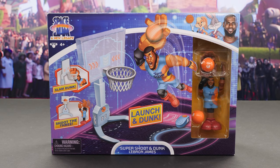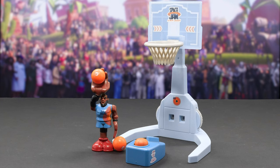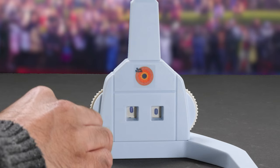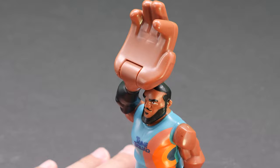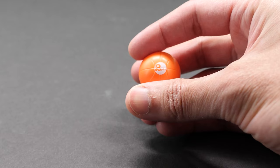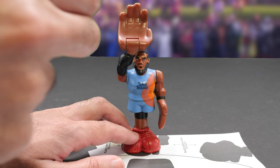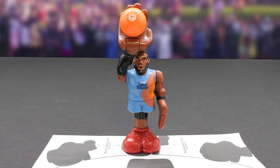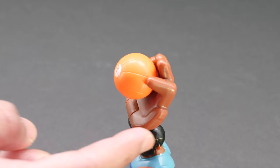I'm excited to try this one out. The Space Jam Super Shoot and Dunk is supposed to be the first ever action figure that really jumps, dunks, and hangs on the rim. Let's get it unboxed. You get LeBron James, a basketball hoop, basketballs, stickers, and a launcher. Keep score with the dials on the bottom of the basketball hoop. Look at LeBron — his giant-sized cartoony hand puts the Looney in Looney Tunes. His hand is magnetic so you can load the ball in his hand. It comes with two basketballs — one side says two points while the flip side says three points. To shoot a three-pointer, place the ball in his hand with the three points facing outward. Pull it back, shoot, and swish! Nothing but net.